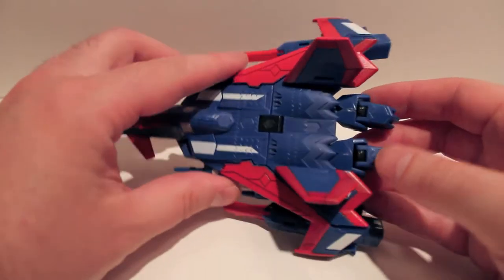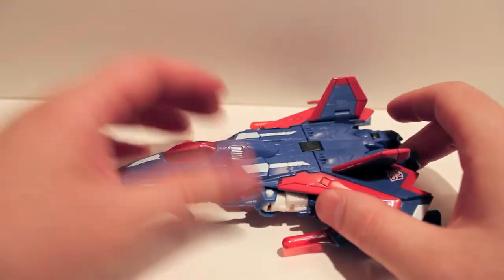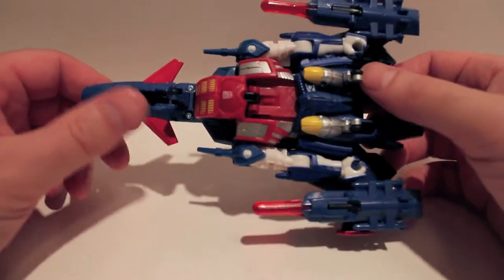Metal Hawk was a Pretender in Super God Master Force. He's a very rare figure, even in Japan and outside of Japan. To get the original Pretender — I do not have him so I cannot compare him.